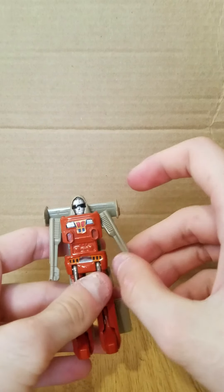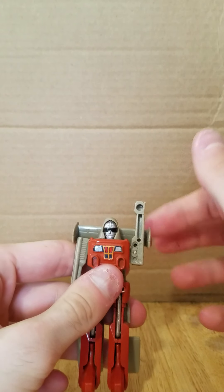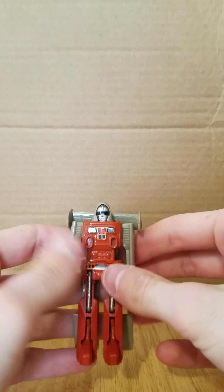Articulation-wise, his arms can move out that far. He can do almost a full 360, though the tail fin does get in the way. Legs can kick forward that far, and that's it.